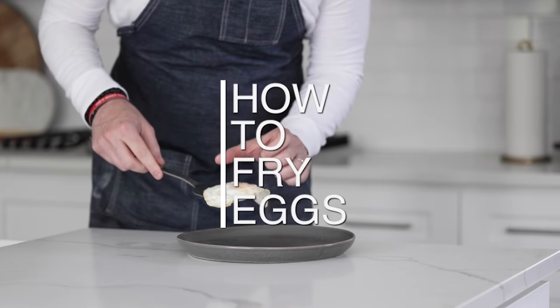It's time to turn your home into your favorite breakfast diner, because I'm gonna show you how easy it is to fry eggs perfectly every single time. You are gonna love this.